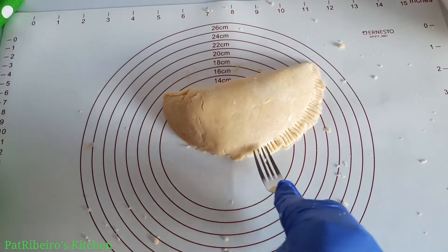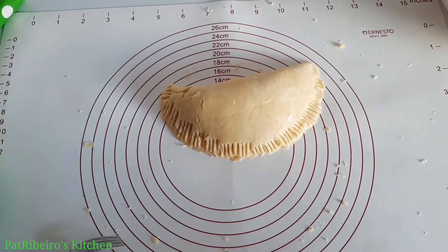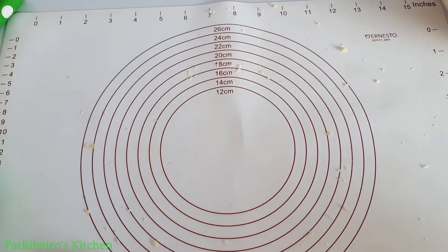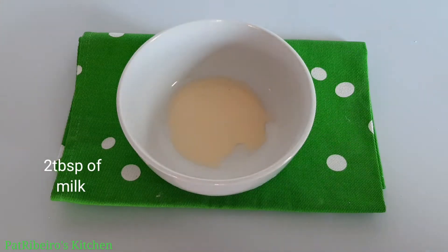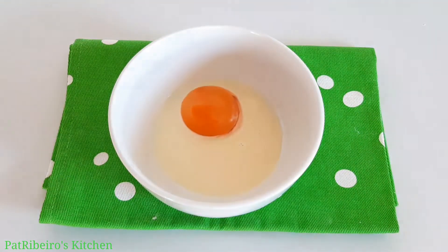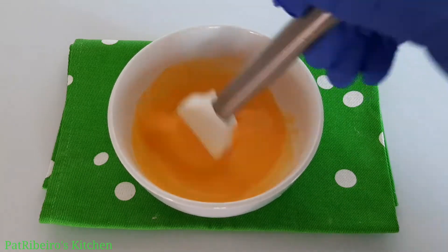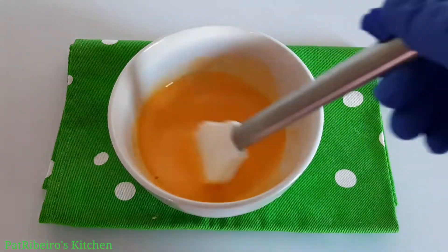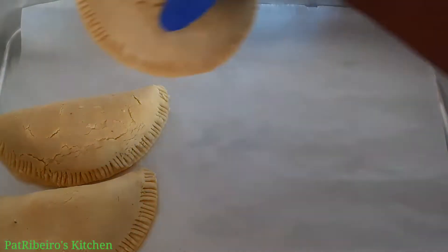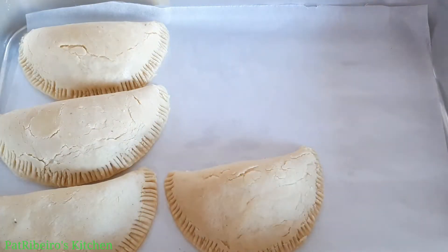To all my subscribers, I want to say a very big thank you for keep coming to my channel, and if today is the first time, you are highly welcome. For brushing, I'm using just two tablespoons of milk and one egg yolk. You can use only milk or only egg, but I like to mix both — this keeps the meat pie very nicely soft.